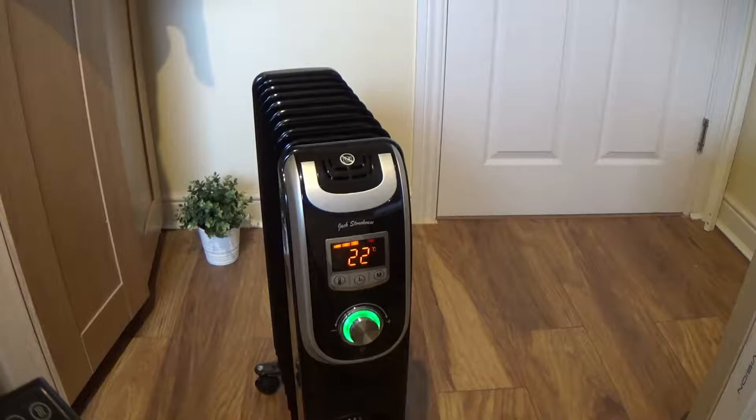This device has a couple of different modes. This is eco mode, this is anti-freeze mode, and this is the standard mode.